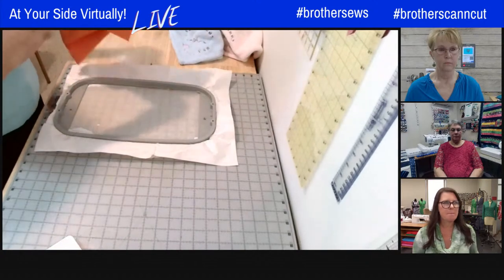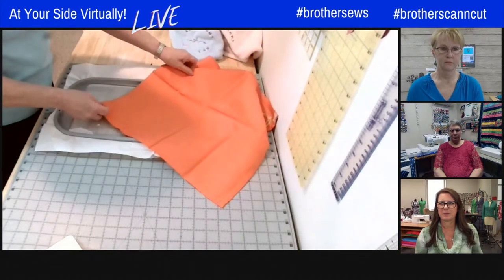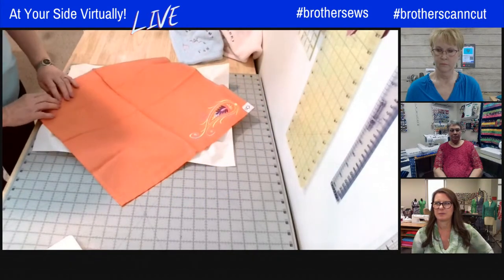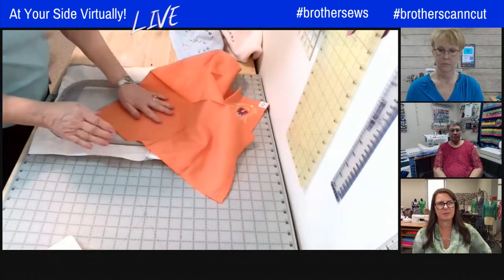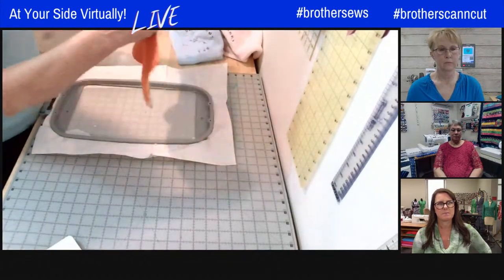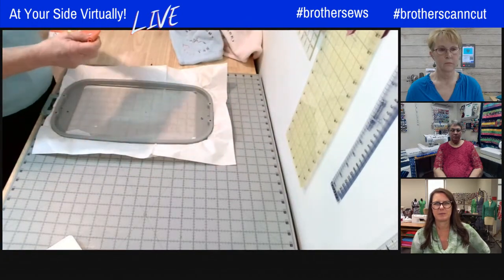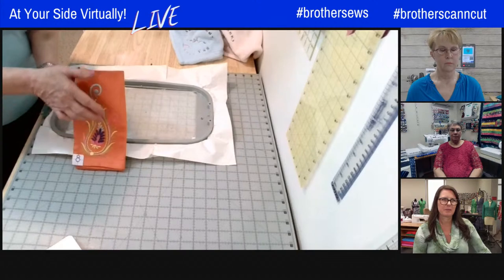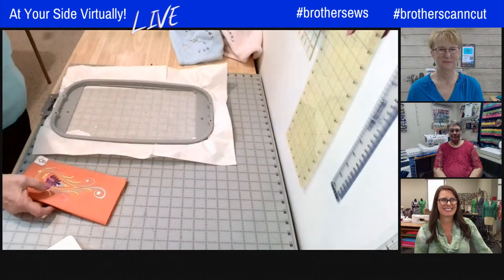For embroidering a napkin corner, you can't hoop it in a way that makes the corner accessible for stitching. That's exactly why the adhesive stabilizer works so well — stick the stabilizer in the hoop, then position the napkin corner wherever you want the design. You can also combine the snowman positioning feature with this technique, moving the design to a corner quadrant.